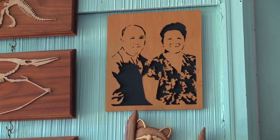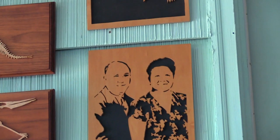Here we have the family captured in a front-work piece.